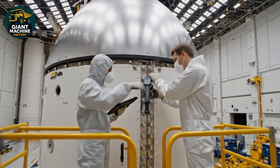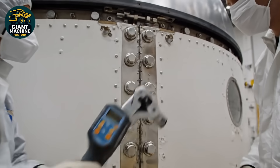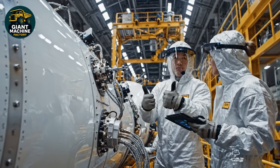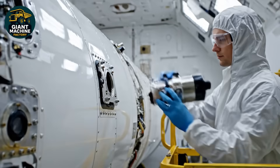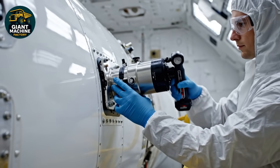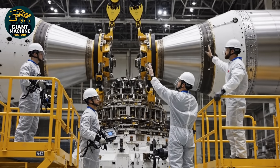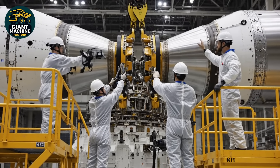Torque set to specification. Confirmed. Move to the next bolt. Telemetry link is live. Final torque complete. Copy that. System check reports stable connection. We are go for retraction. Easy, easy — bring it down 50 millimeters. 50 millimeters. Holding steady. Looks aligned. All clear to lock.